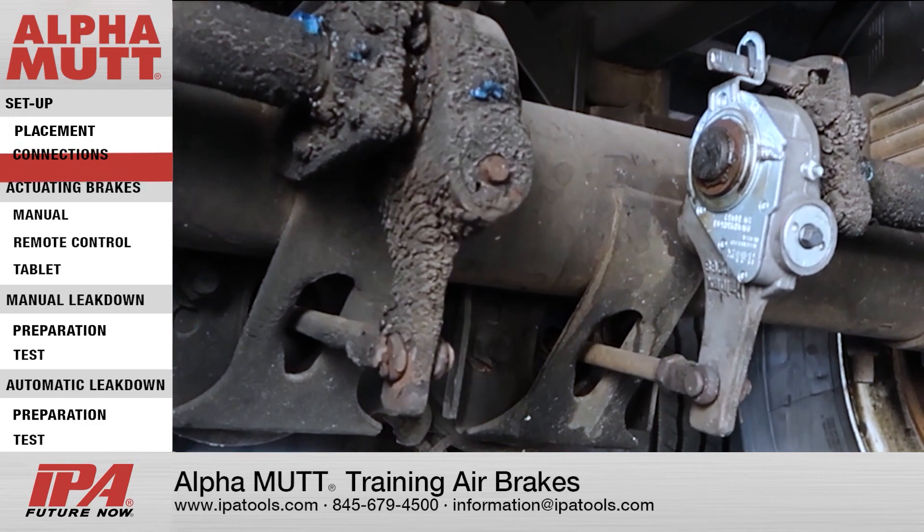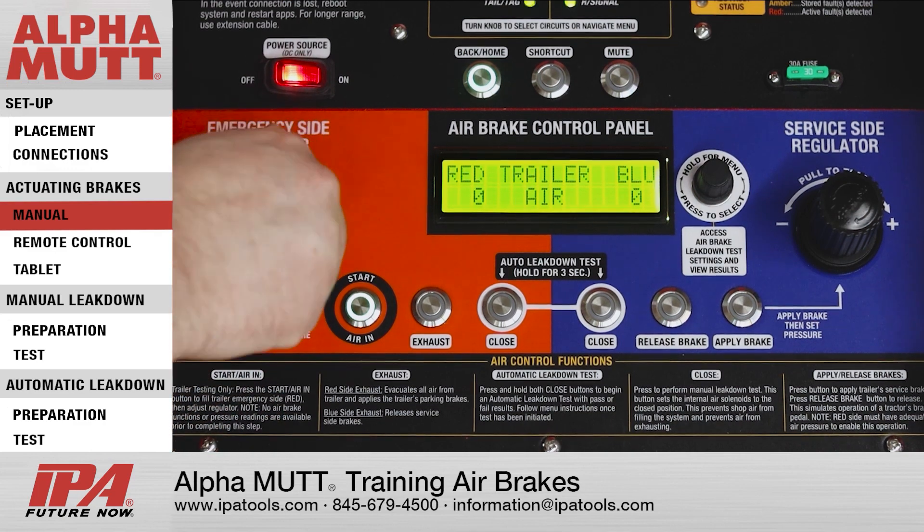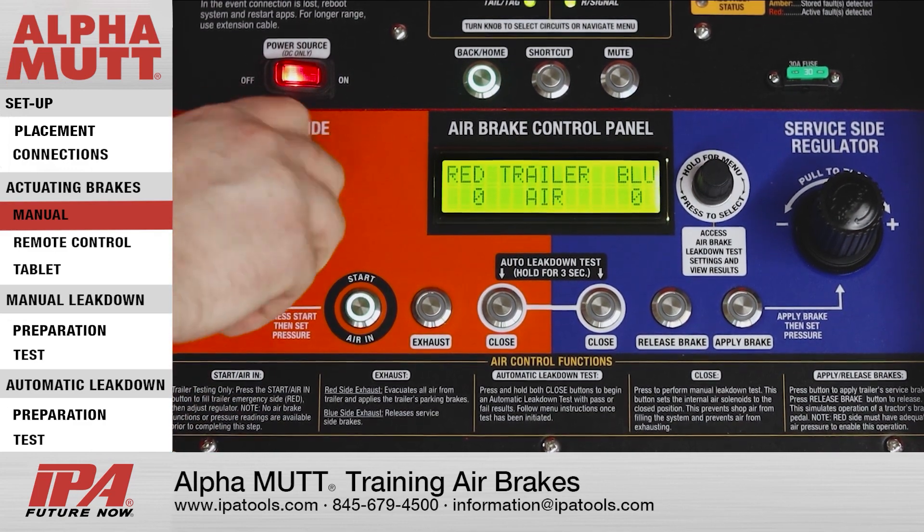Actuating Air Brakes. To actuate the air brakes manually, fill the system to the desired working pressure by pressing the Start Air In button on the emergency side, and adjusting the regulator to the desired PSI.